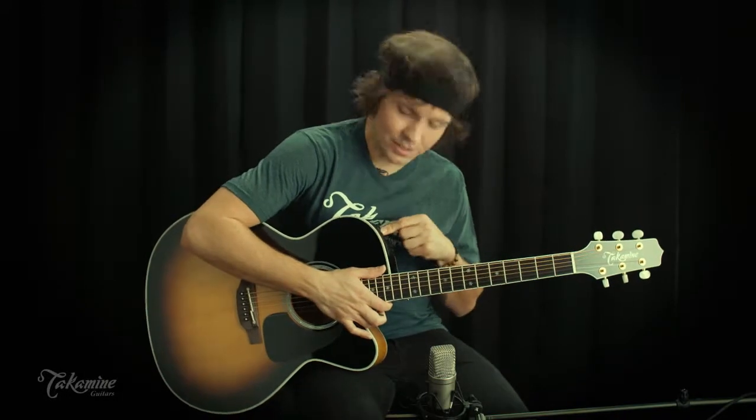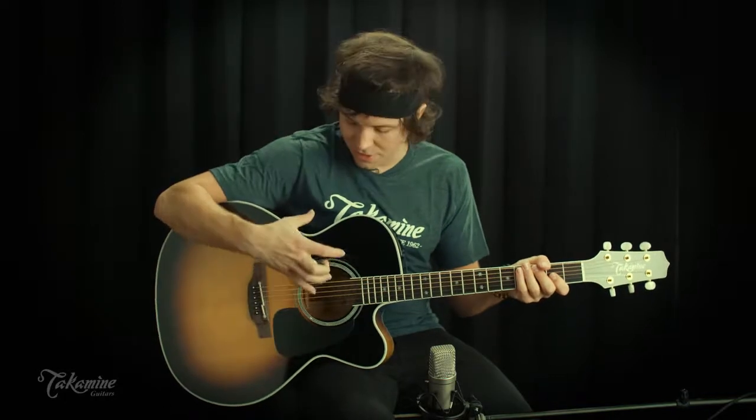Equipped in the guitar is a CTP3 cool tube preamp, which sounds great plugged in, but this guitar also sounds really good just acoustically, all on its own.